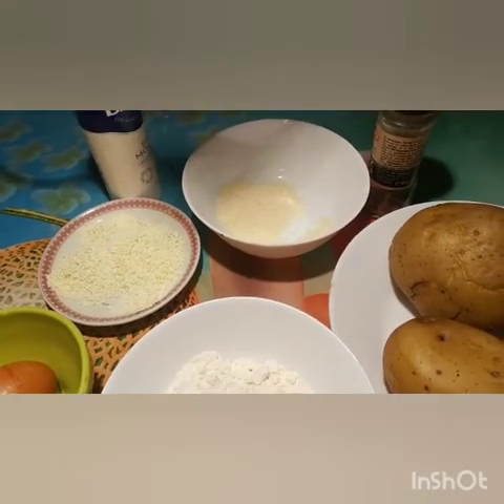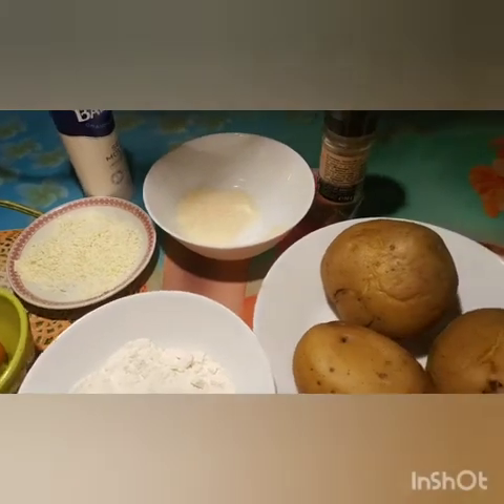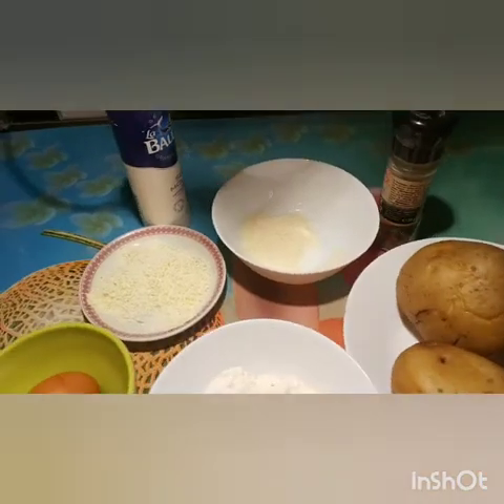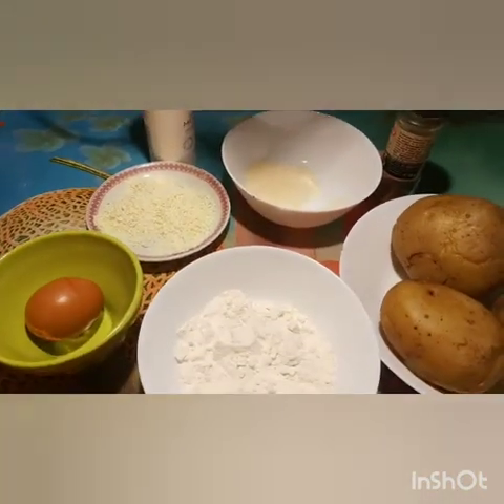Now we're going to put a little bit of water in the fridge.